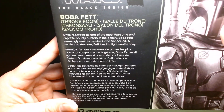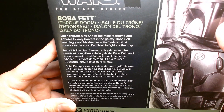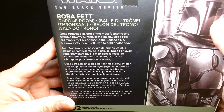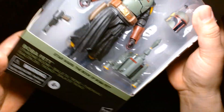There's a nice little bio: 'Once regarded as one of the most fearsome and capable bounty hunters in the galaxy, Boba Fett seemingly met his demise in the Sarlacc pit. A survivor to the core, Fett lived to fight another day.' It doesn't really describe the series all that well, but we have Boba Fett.